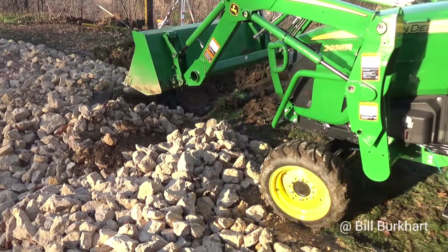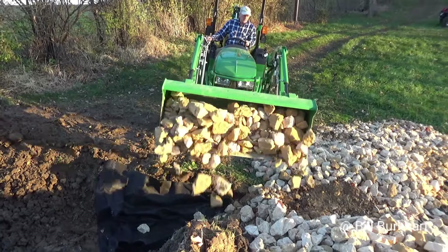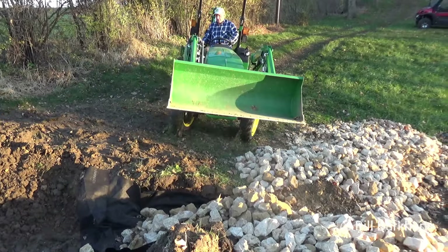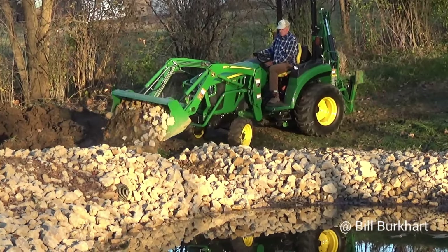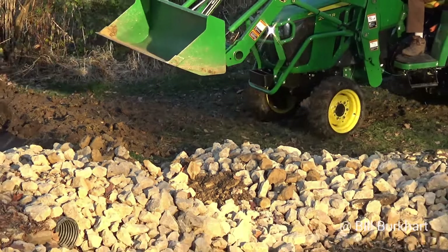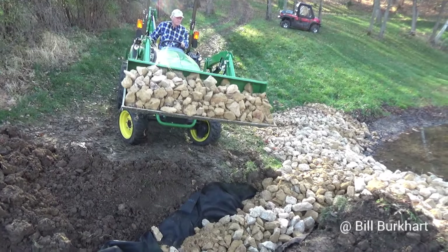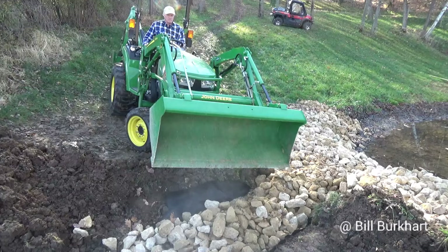Pete Bush checked in — he had a couple of questions and would like a comparison of a tiller, a soil pulverizer, and a culti-packer. I don't have a culti-packer, and I just put a yard in using my soil pulverizer, and that video is going to be coming up, Pete — you're going to want to see that. I really like that thing — it's like three implements in one, and I'll explain more on that when I have that next video for you.